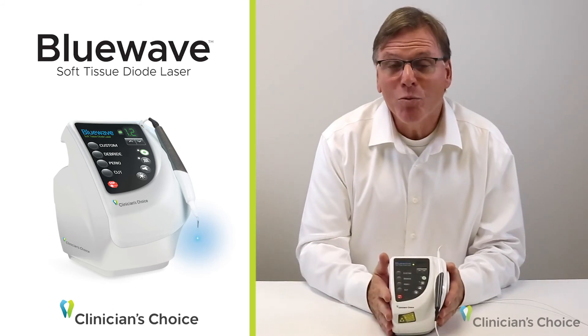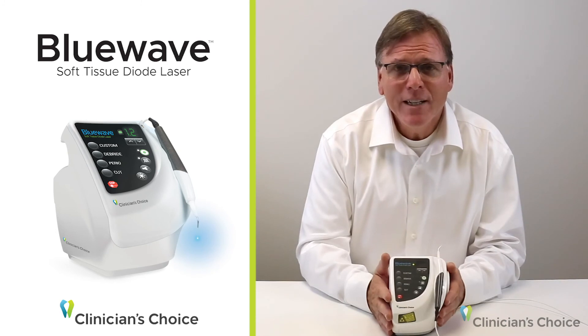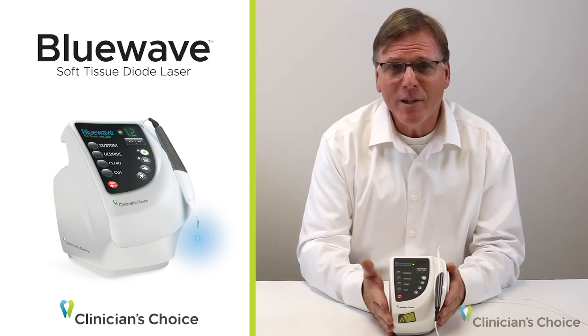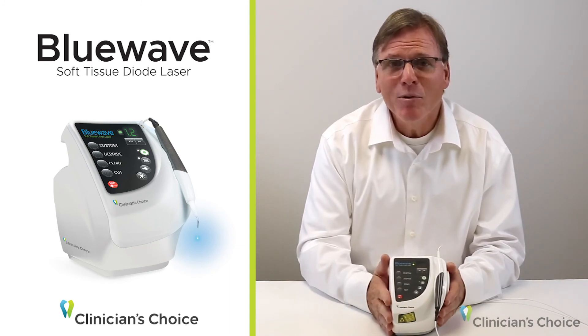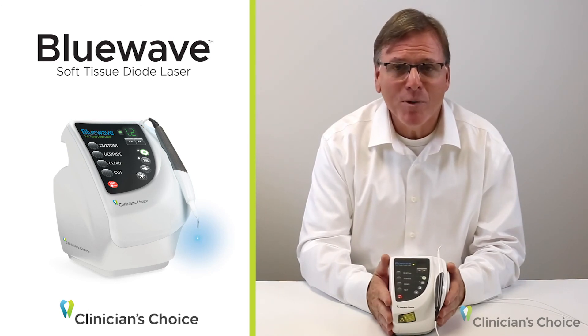The Blue Wave laser will speed up your dental procedures, keep more services in-house, and its versatility combined with its extreme affordability really makes it the ideal soft tissue laser for the dentist with multiple operatories.